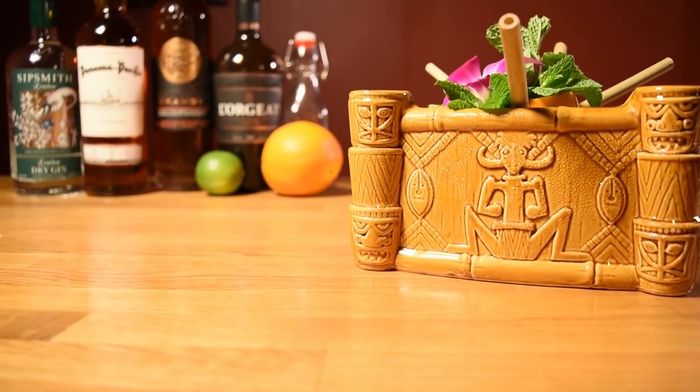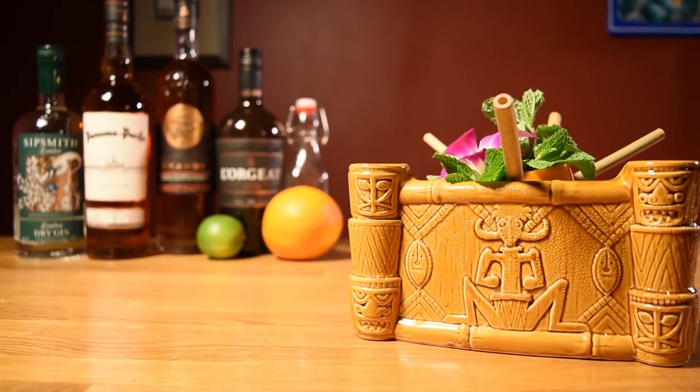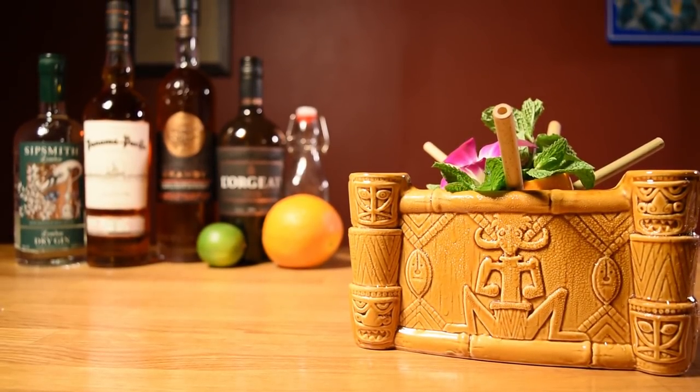It's not as big, complicated, and flashy as some Tiki bowls, but when you taste it, it'll let you know that it's a classic for a reason.